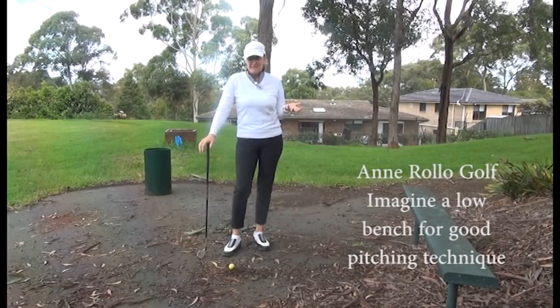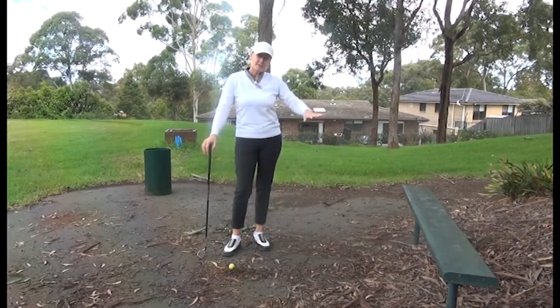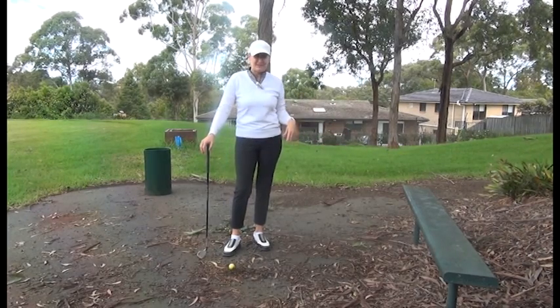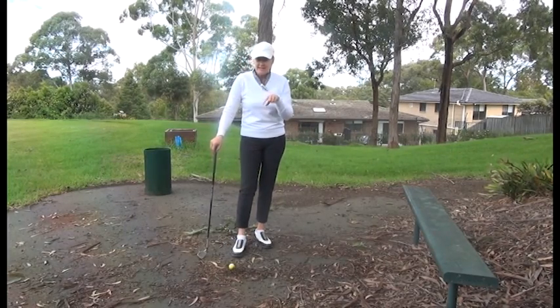This is a classic old tip we used to talk about years ago for pitching — it's about trying to keep your pitches underneath a low bench. I found a bench here. It's not the best situation, I don't even have any grass, but you'll get the idea.